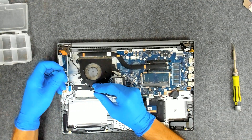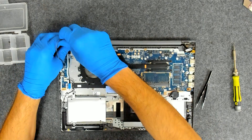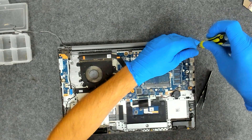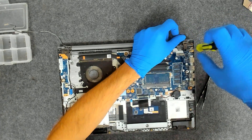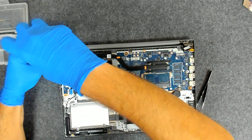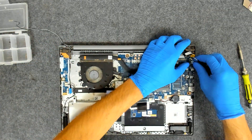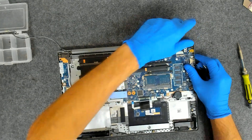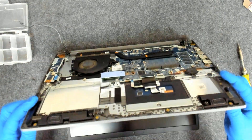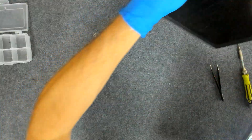Now we're going to remove the screws on the hinges, turn each side. Now just slide this and it's out. We're going to leave the display on the outside.